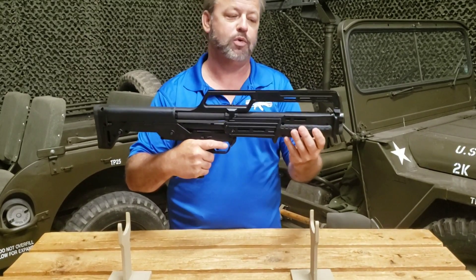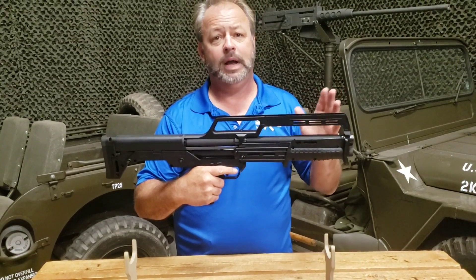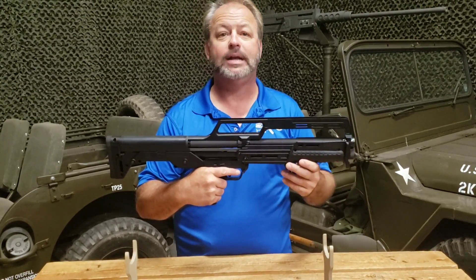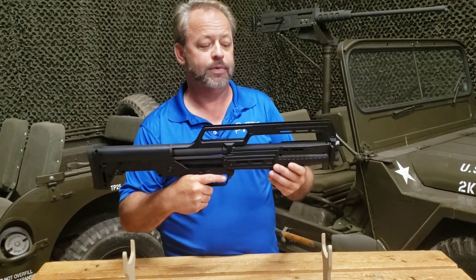It does have a textured grip that you see here. It has an 18-inch barrel that's threaded, so if you want to put a muzzle brake, a breacher brake, or some other kind of silencer on it, it is set up for that.